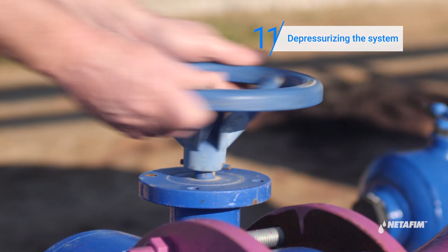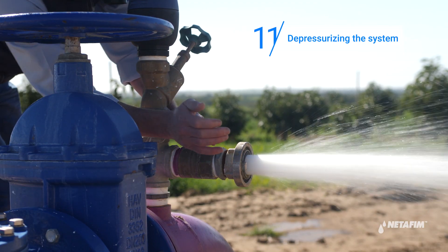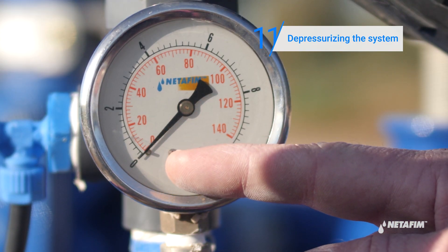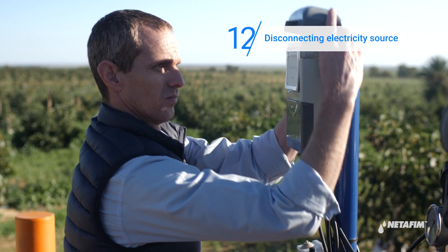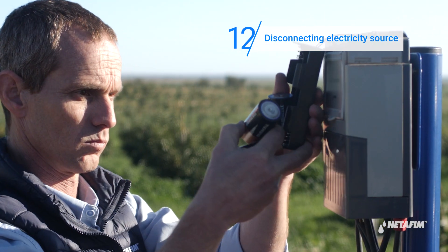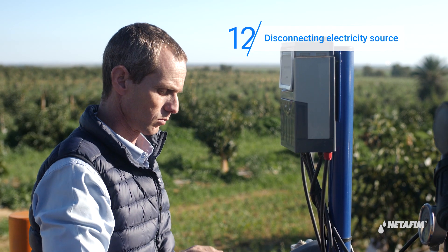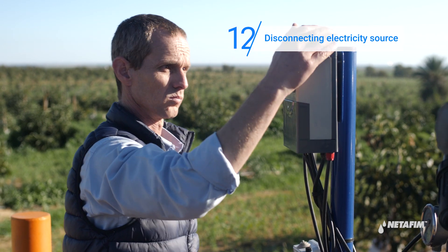Proceed to release pressure from the filtration system. Turn off the water, then open any valve downstream of the system to release the pressure. Verify that the pressure gauge is at zero before proceeding. Finally, disconnect the controller from its source of electricity. Your end-of-season irrigation maintenance is now completed.